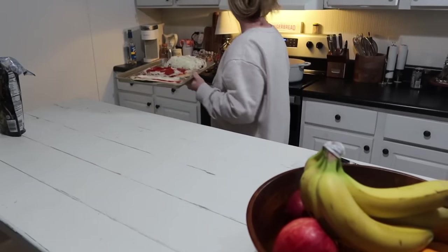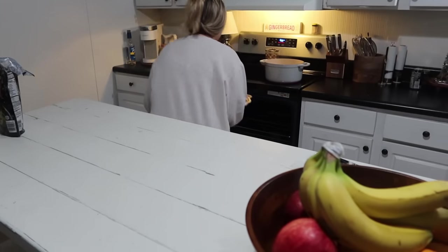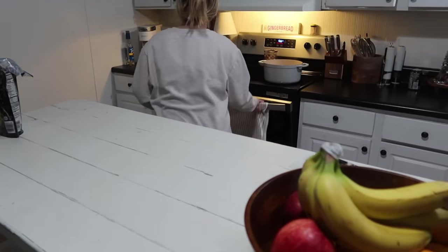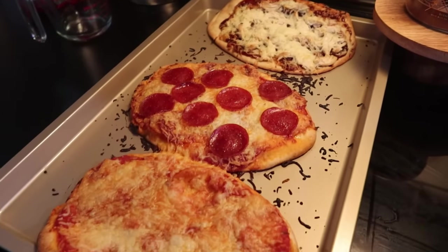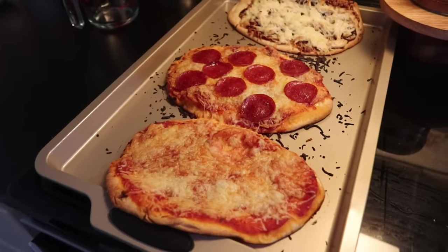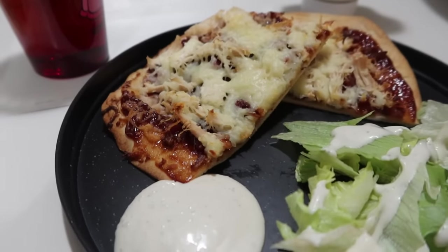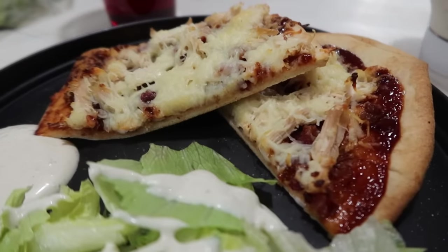I popped these in the oven for a few minutes on 350 just until they're all toasty and melted. That was our dinner — I really enjoyed my barbecue chicken pizza. I had a little bit of salad on the side, which my kids won't touch, but it was really good.